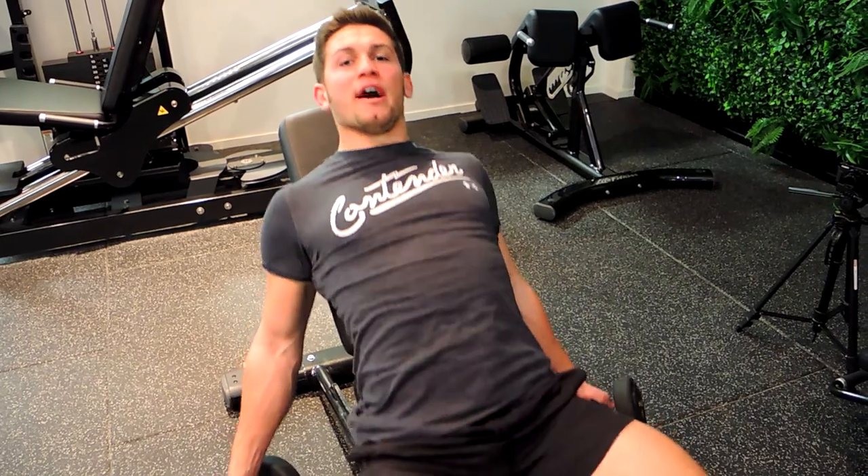This is the incline dumbbell curl. You want to be on an incline bench at about 45 degrees, keeping the chest up and shoulders retracted.